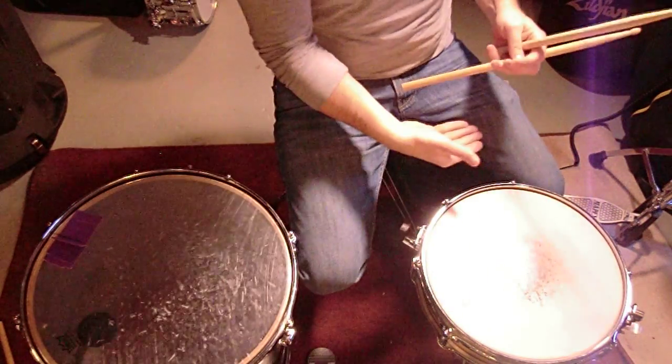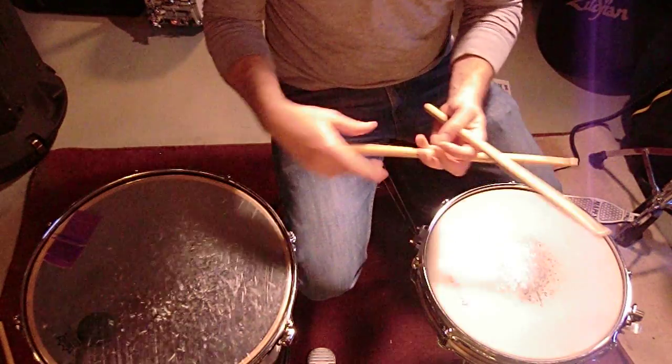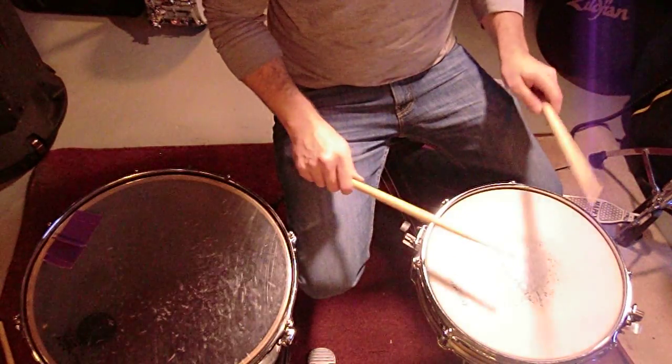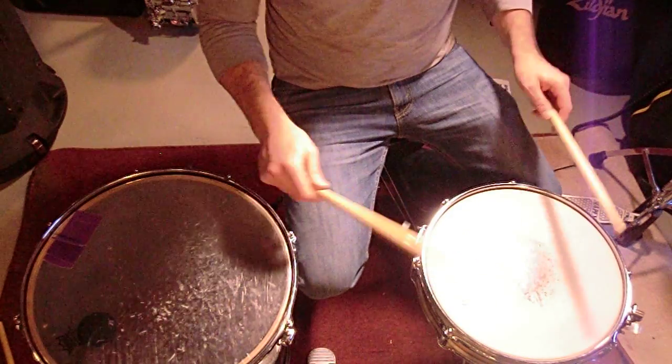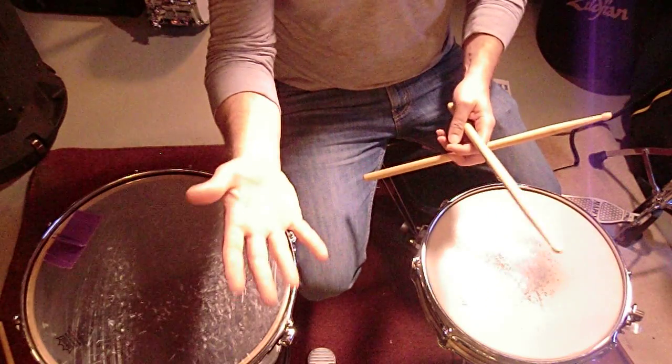The pattern itself, the way it's taught in the book — you could start it anywhere, really, like you would a paradiddle. Paradiddles are taught left-right-left-left, right-left-right-right, but you could also do an inverted paradiddle.